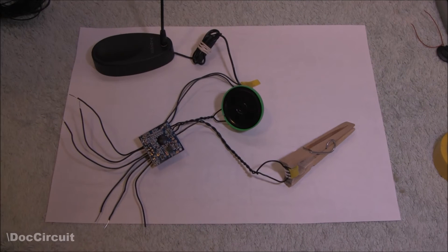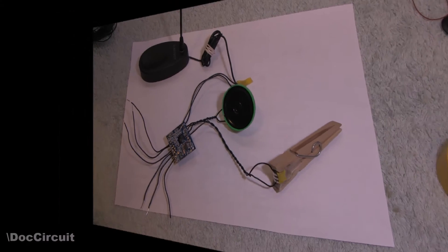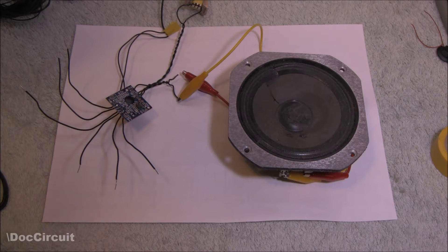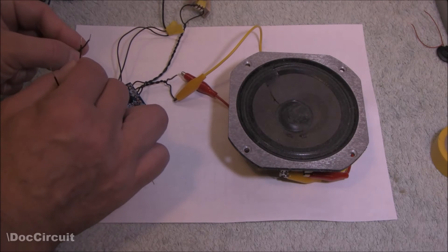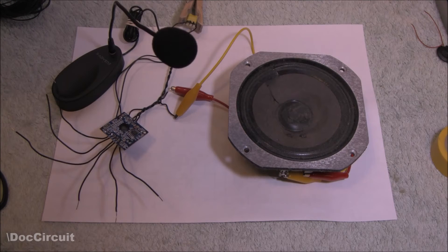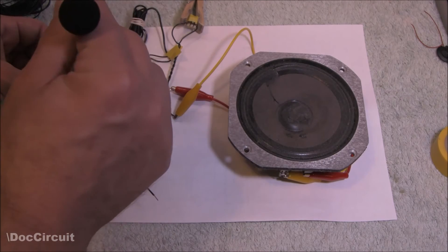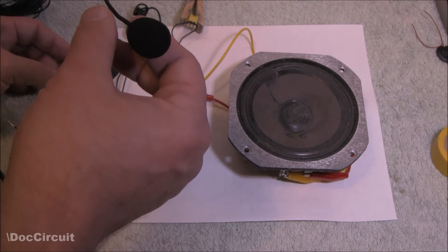When I first heard it I thought it was okay, but I wondered whether replacing the speaker would improve the quality of the sound. And yes, it really does improve the quality. I also wondered if using a line-level input was possible and whether it could actually improve the quality of the recording, so I'm going to do a quick recording through the microphone first.